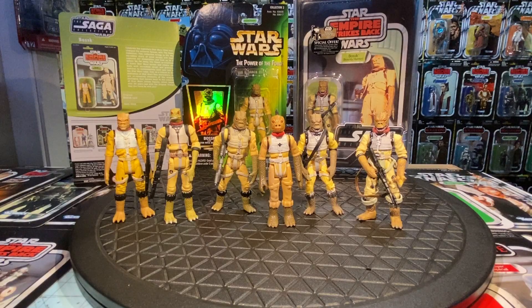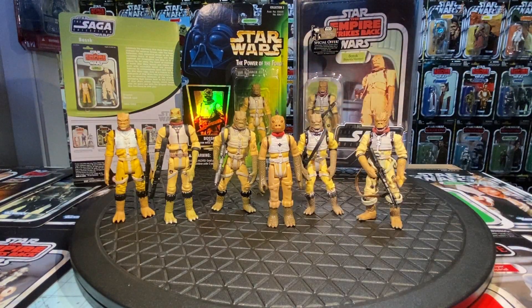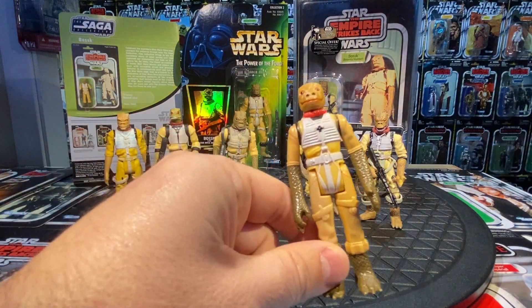Good day collectors and viewers, Social Distance Warrior is back with video number four. Today we're going to feature a famous bounty hunter from the Star Wars universe — Bossk. Bossk made his debut in Empire Strikes Back, and his figure came out in that Kenner line way back in 1980, so that first figure would have been this fine gentleman over here.